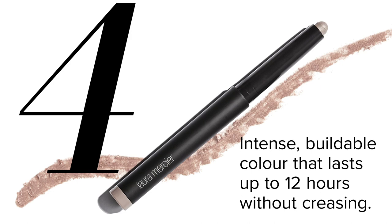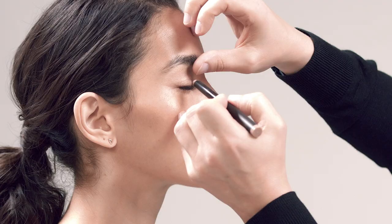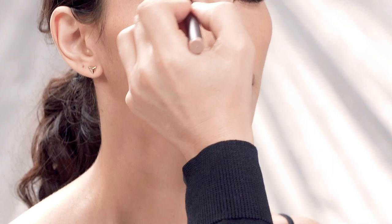I'm going to move to the eyes. We're using our caviar sticks today. These are great because they're crease-proof and waterproof. You can lightly blend with your fingertips or a brush. I'm going to start by applying rose gold all over from the lashes to the brows and use that as a base. Lightly blend with fingertips. I like to play with different textures and different finishes to create a soft, everyday wear.